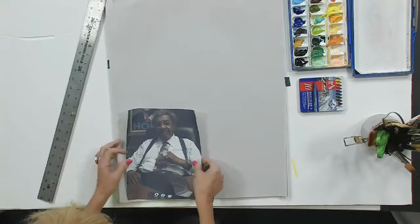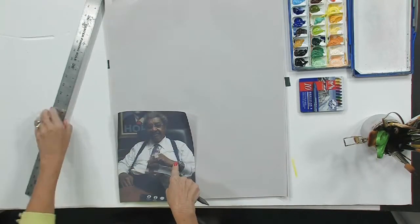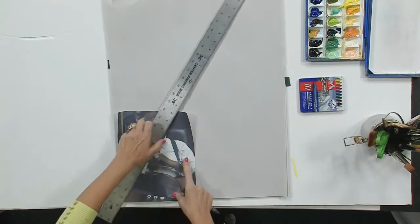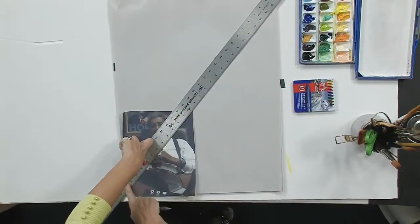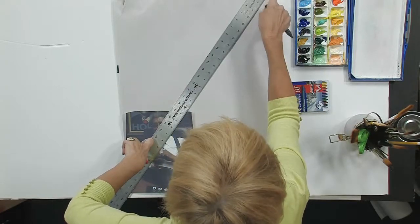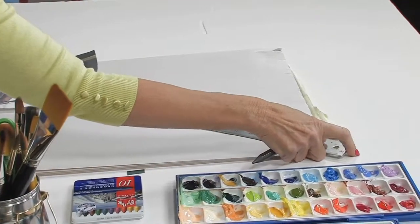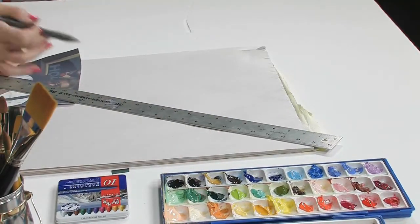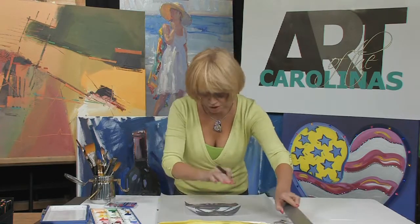First thing I'm going to do is put this picture down in the very bottom corner, put my ruler corner to corner through the photograph — that's corner to corner — and then I'm going to line it up with the very outer side edge on this corner so we get a good proportion. I know that this is just proportionate the way it is so I'm not going to have to drop any lines. So here's what we're going to do — we're going to use the whole sheet.